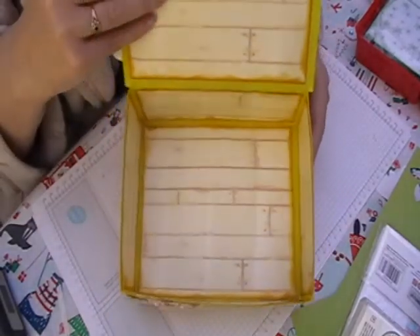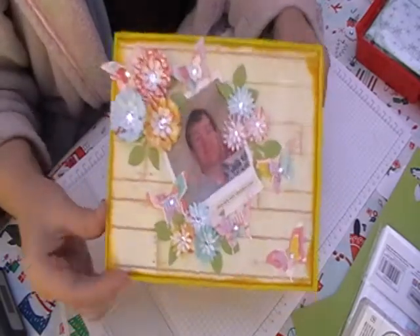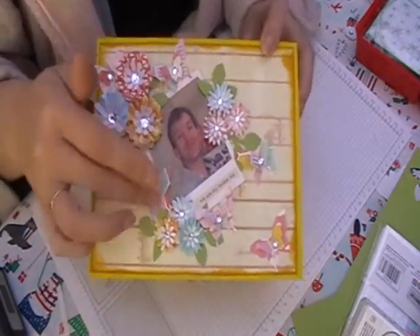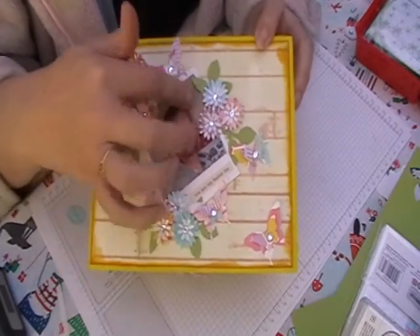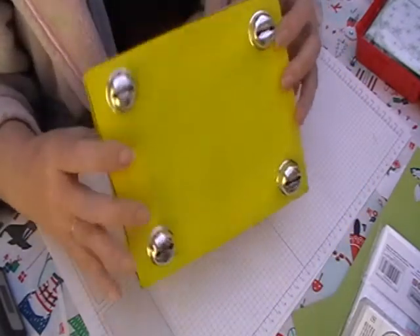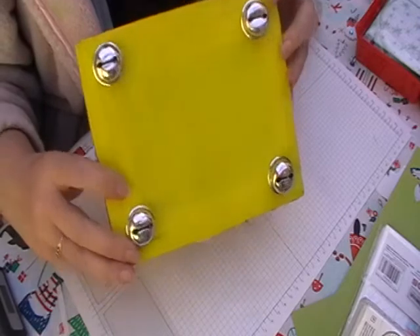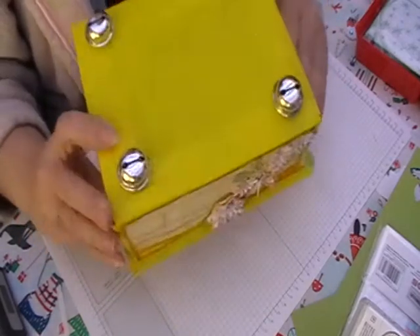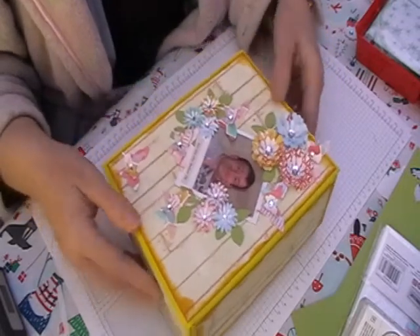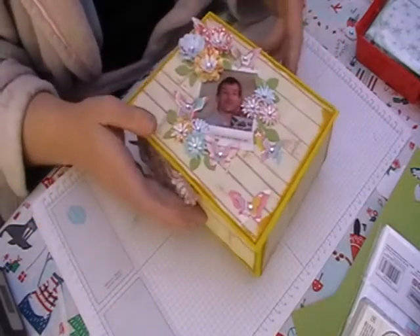That's the inside of the box. And then on the lid, I've just made some more flowers and more butterflies. I've just put the picture behind the frame and everything else. And then on the bottom, these are Jingle Bells from Christmas — they're still jingle. I couldn't find anything else with these, but it sits really nicely as well.